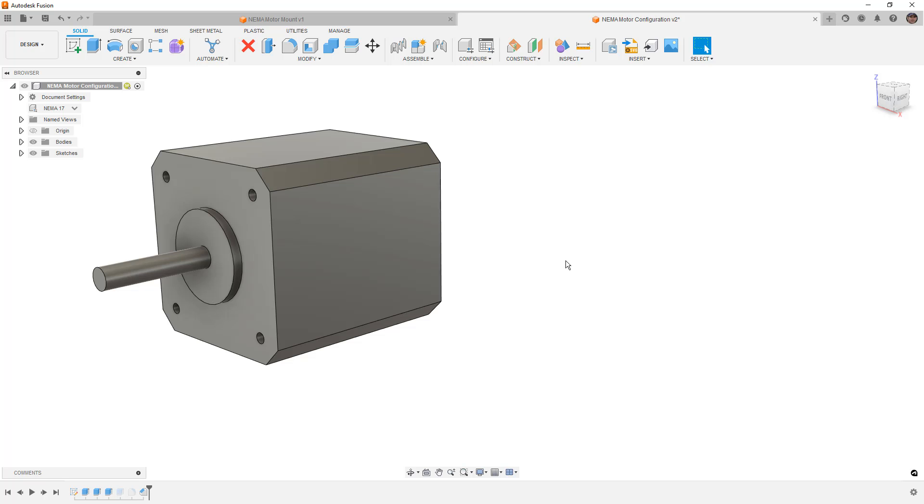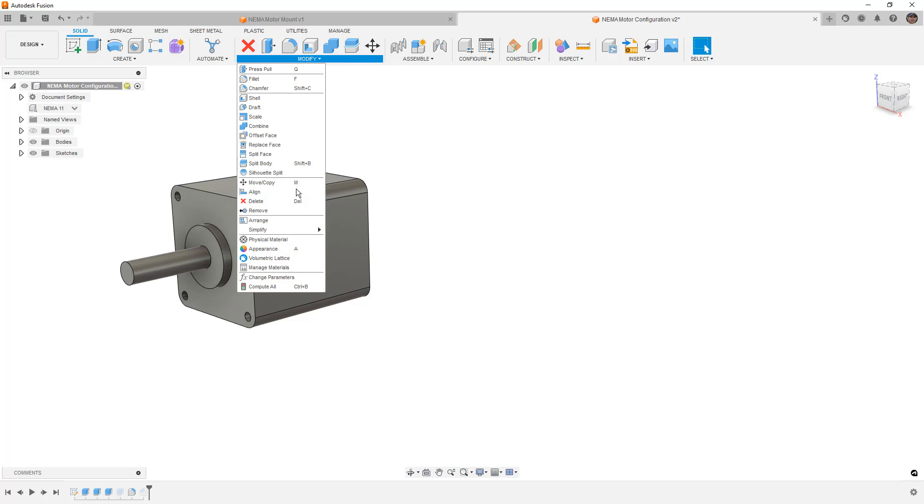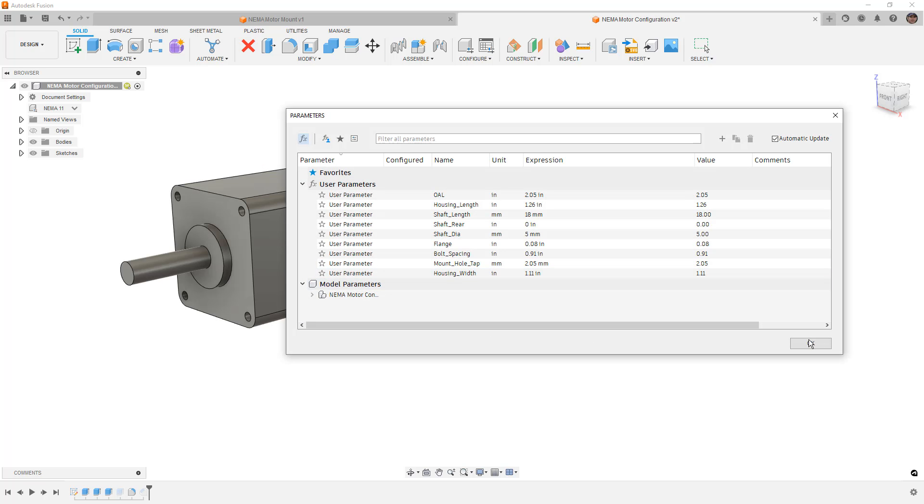If we need to add a connector in a certain location we can do that, but you have to be careful with how you set these models up. You want to make sure the sketch references are available in all configurations. For example, if I started a sketch on this face, it would be different for NEMA 11 or 14 because there's a fillet instead of a chamfer — those references will often get lost. I strongly suggest using reference sketches that don't relate to geometry, and using predefined parameters and dimensions to drive all sizes.